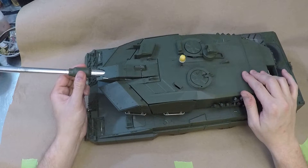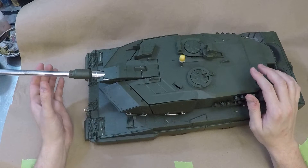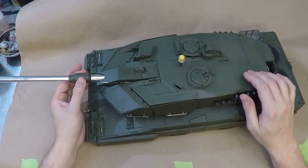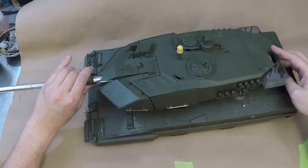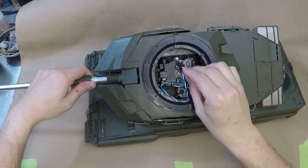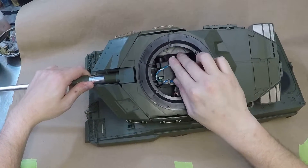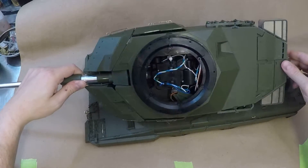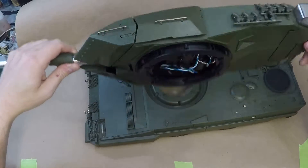I'm gonna pull the barrel out as far as I can — sometimes it stays, sometimes it falls. This way I can flip this guy upside down, get a good shadow coat around here. I'll tuck all the electronics in and may even tape this shut. I want to get a good shadow coat on everything.